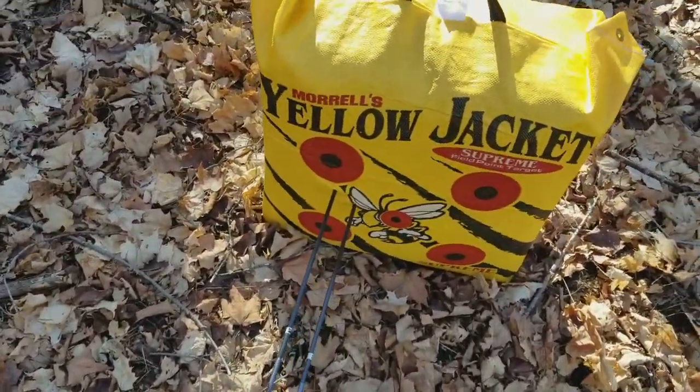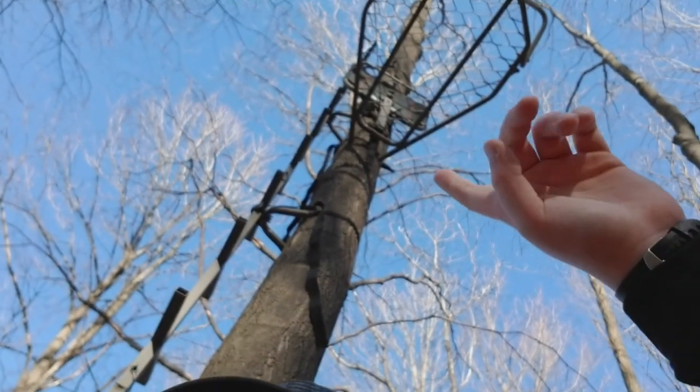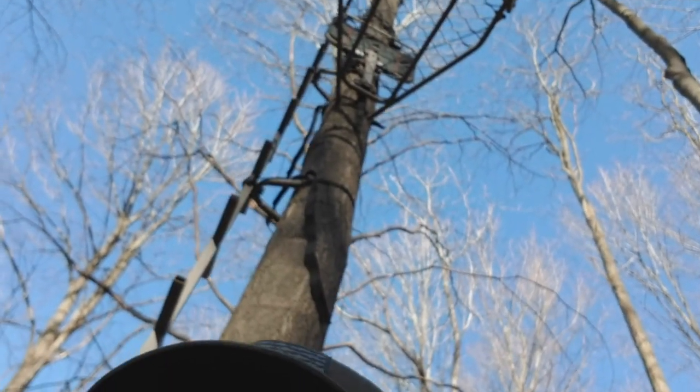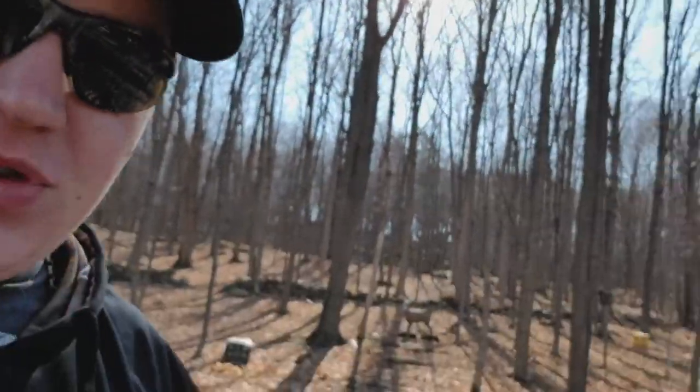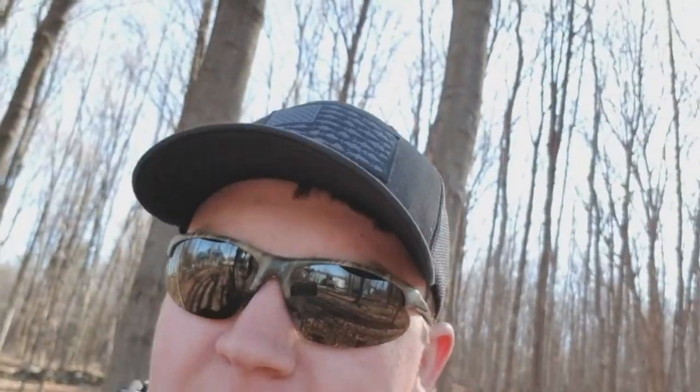Here's where I shoot from, and I have this tree stand set up here that I got for Christmas. I was thinking it would be cool to shoot my bow and practice from up there at my range back here. But I have no way of getting my bow into the tree safely and I don't really want to set up a whole line system, so I'm going to continue shooting from the ground.